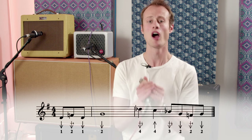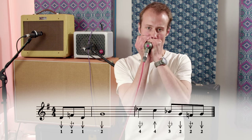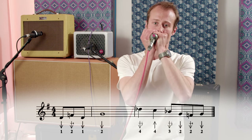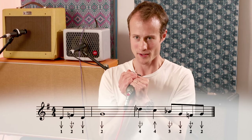Now let's try it with the microphone. Remember, it's all about getting that good cup to get the good overdriven sound through the microphone. Starting just after beat three. And now let's try it with the backing track.